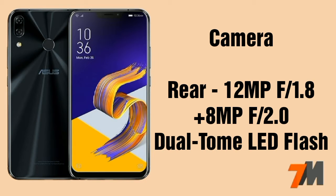Now let's talk about the camera. First, let's talk about the rear camera. This device comes with dual rear cameras. The first sensor is a 12MP sensor with an aperture of f/1.8 and dual tone LED flash. The second sensor is an 8MP sensor with an aperture of f/2.0.